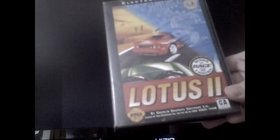Hello YouTubers and all those who happen to watch. I'm going to play a little bit of a racing game called Lotus 2 for the Sega Genesis. So let's, on the words of Luke Morris, pop that in and play some of that.